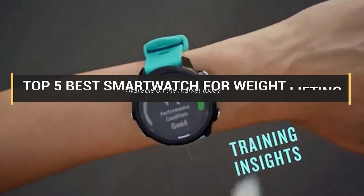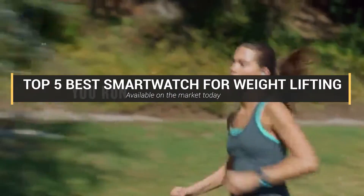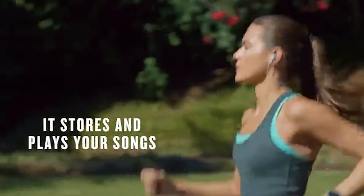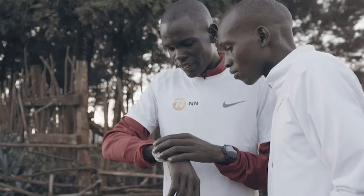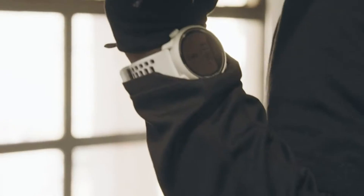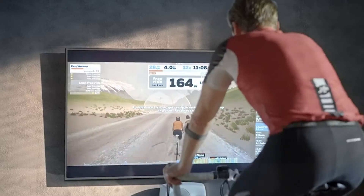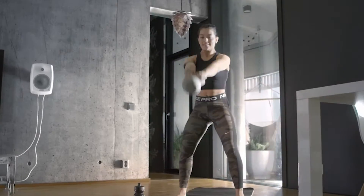Hey guys, in this video we're going to look at the top 5 best smartwatches for weightlifting available on the market today. We have considered this list based on research, customer opinions, and customer reviews. If you want more information and updated pricing on the products mentioned, be sure to check the links in the description box below. Here are the best smartwatch for weightlifting reviews, consumer ratings, and reports.